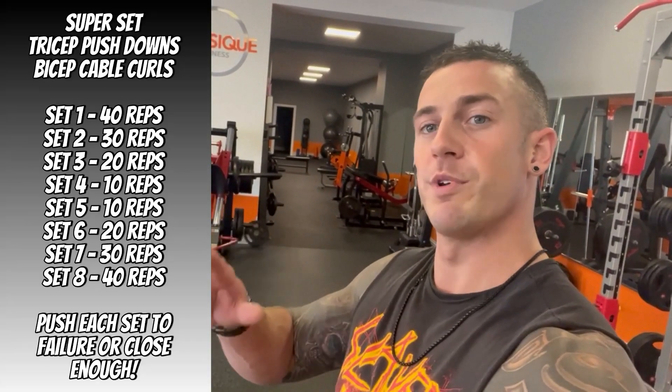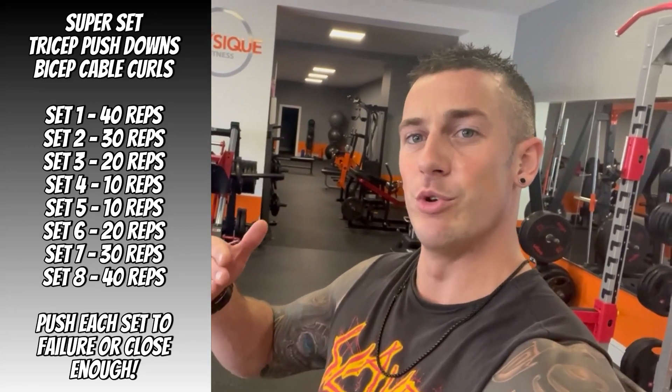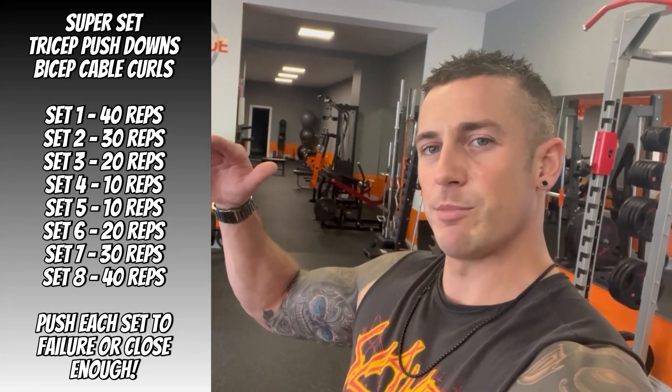Essentially what we're doing is a big pyramid workout. It's really good for just getting a quick pump and it's a good way to grow your arms and just throw it in every now and then. We're supersetting two machine exercises because it's easy to change the weight quickly. We're doing quite high reps and high volume, starting with a set of 50 reps.